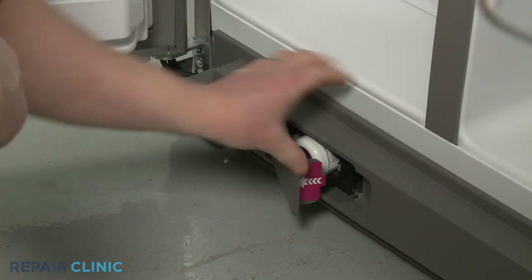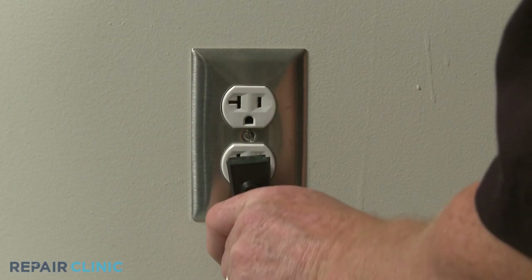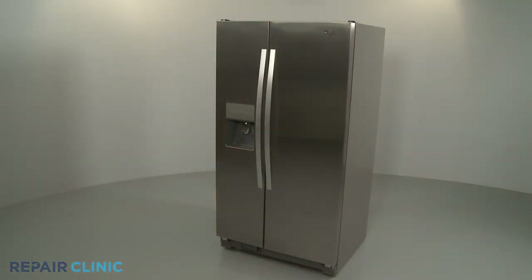Close the water filter cover. Plug the power cord back in, and your refrigerator should be ready for use.